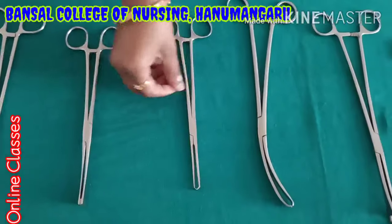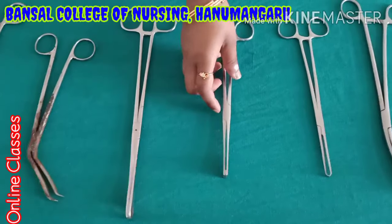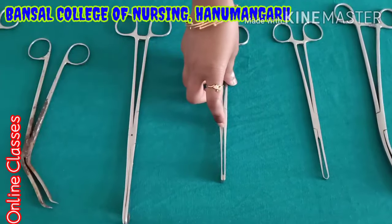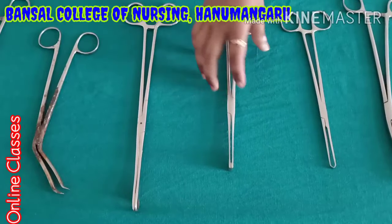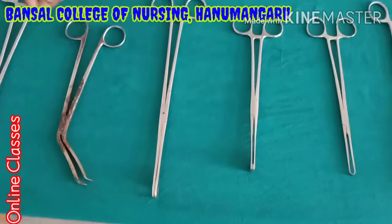Again long Alice. Again green amputation — mainly used for cervix holding and fibroid uterus holding during hysterectomy surgery. This is the sponge holder — long sponge holder.